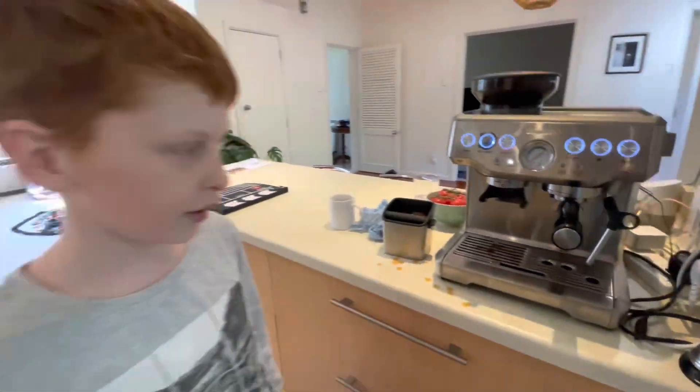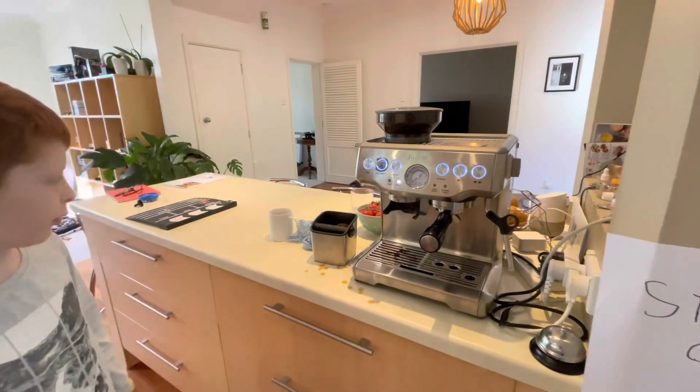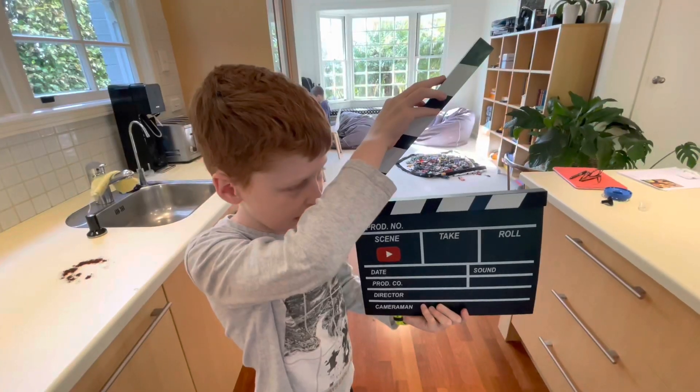Now the next step is using the milk wand. We will get some aerial assistance for this.